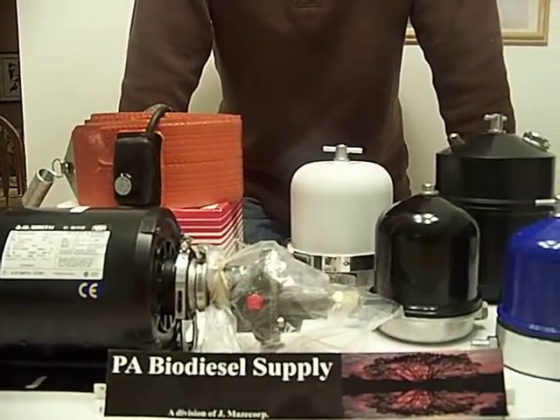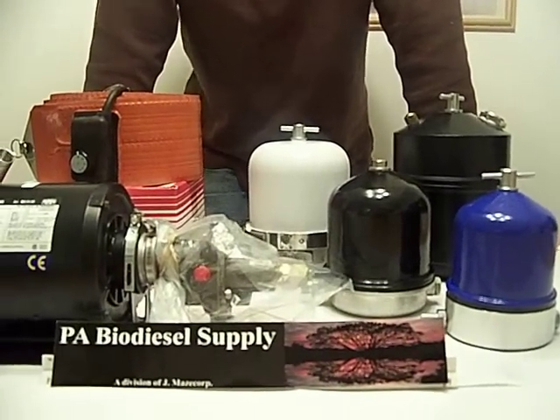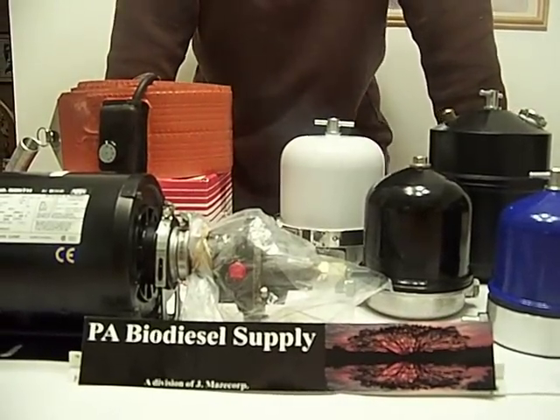There seems to be a lot of information out there on how to do things, but some of the simple stuff there isn't. So we are hoping that you'll enjoy our videos. Like I said, our first one is just a company introduction.